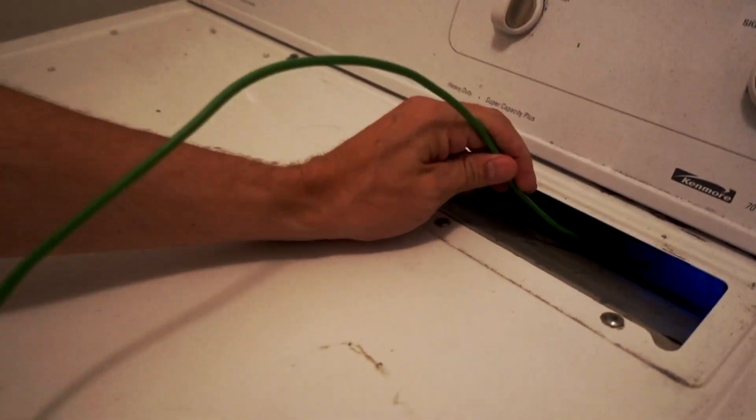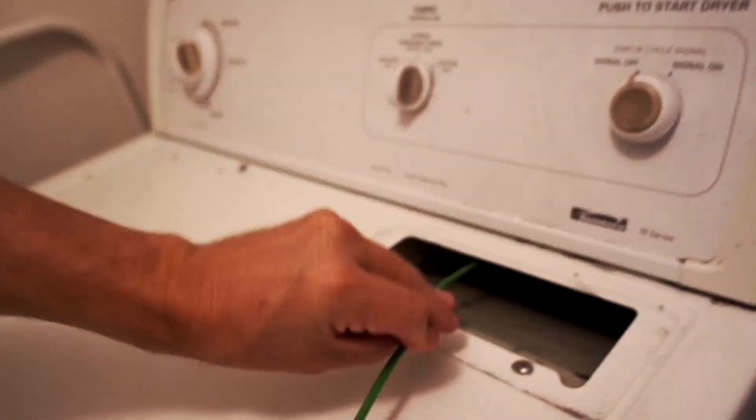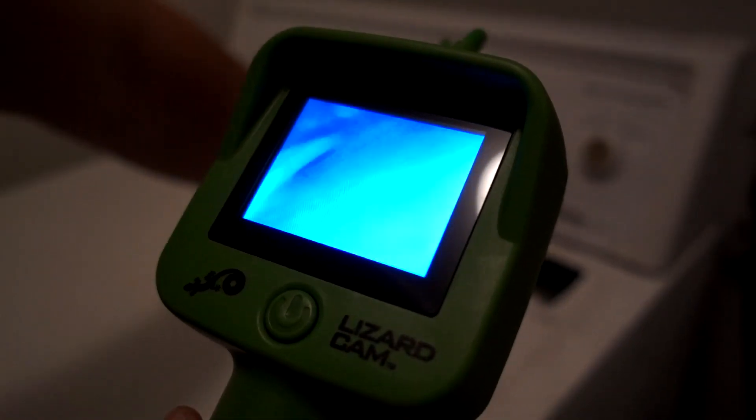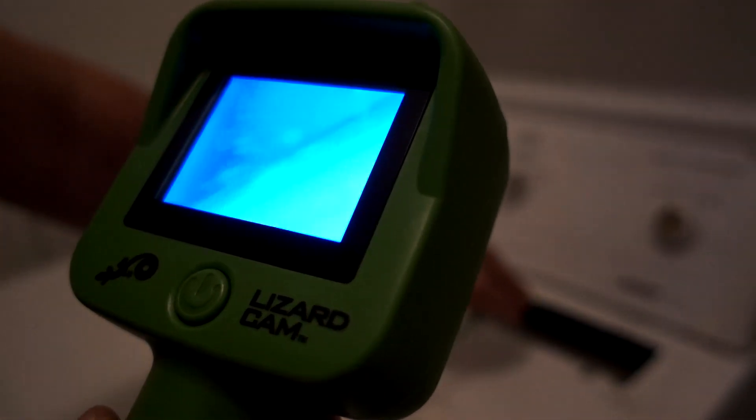I recently did a product called the Lint Lizard, which you use to clean lint out of the dryer. I want to see how much lint is left over by using the Lizard Cam. So we have the Lint Lizard and the Lizard Cam — let's check that out. There's just some lint in there. It's a little bit difficult to control. I'm expecting to see, like, Pennywise or something down there, but I'm not really seeing as much lint as I expected. The Lint Lizard seems to do a pretty good job. Maneuvering is a little bit difficult.